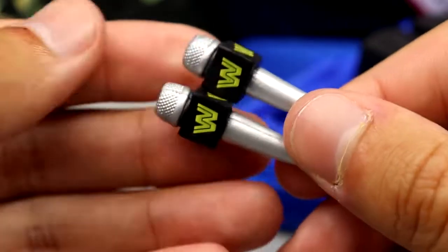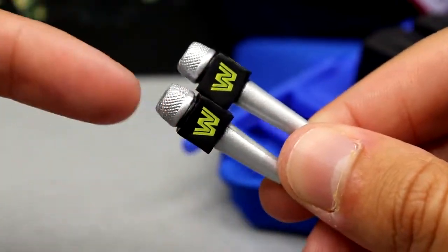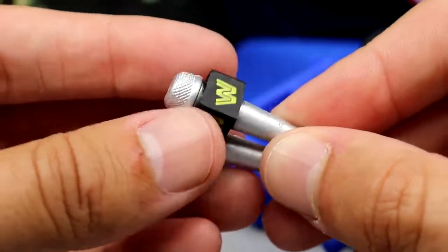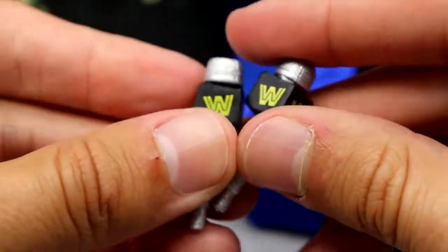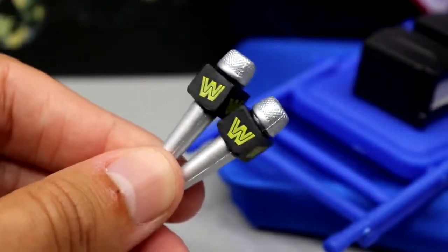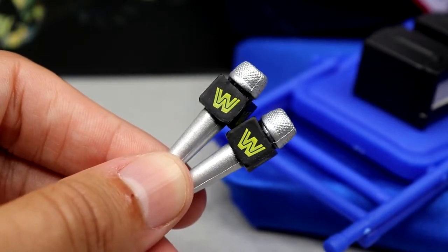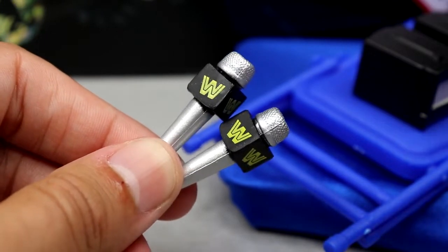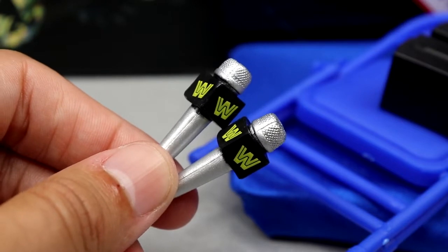You also get two classic block logo microphones — the classic mics with the silver microphone, the mic cover with the block WWE logo, and silver handles. You get two, so if you want the full setup you'll be able to do it with the extra headgear plus the extra mic. I think that's pretty genius by Mattel — it increases the value of the set as a whole.